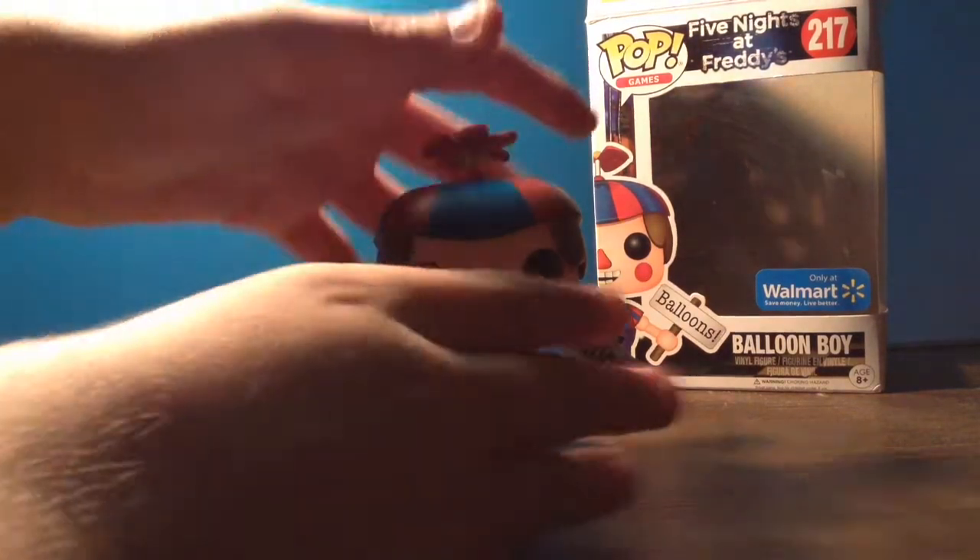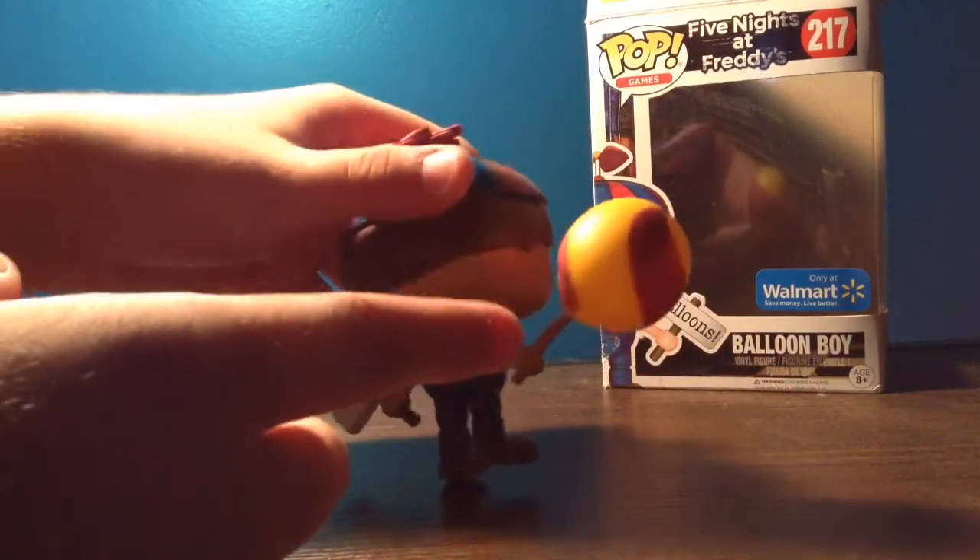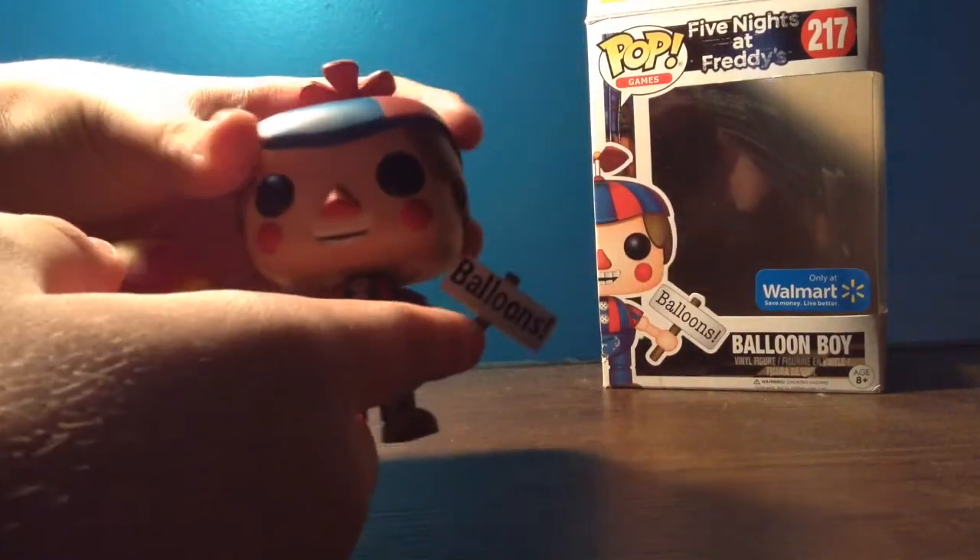This figure is beautiful. Beautiful. I love it. They got the paint right. They even got the swirl on his balloon right, and they even put the balloon sign on it.